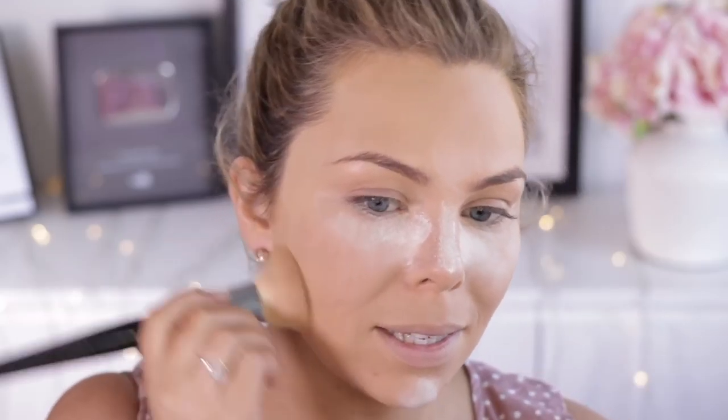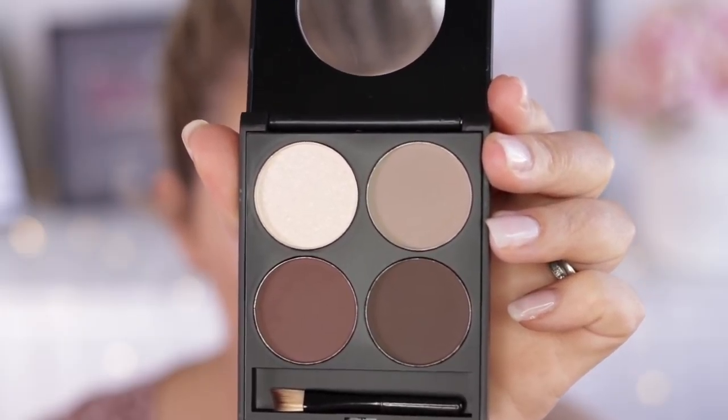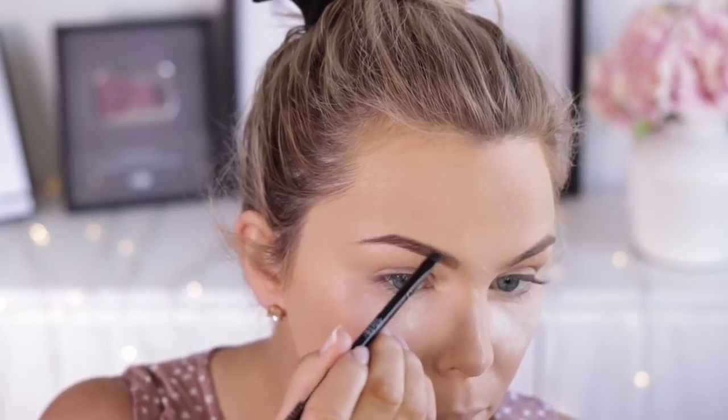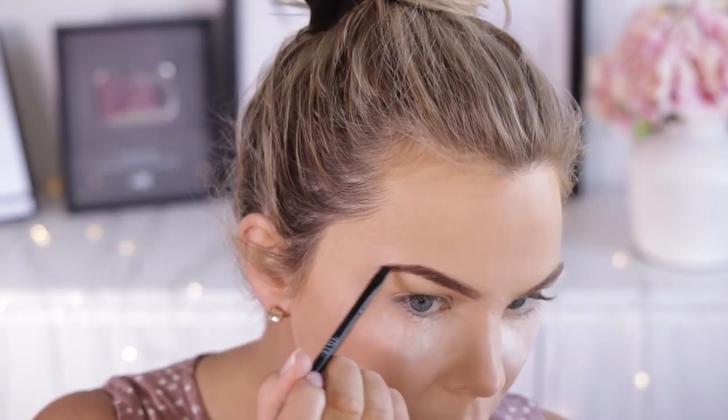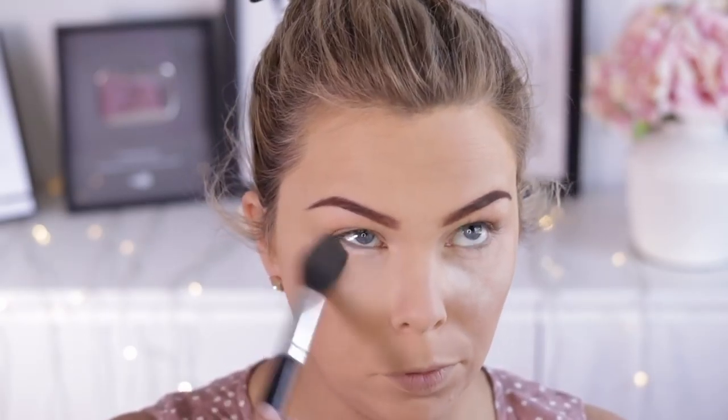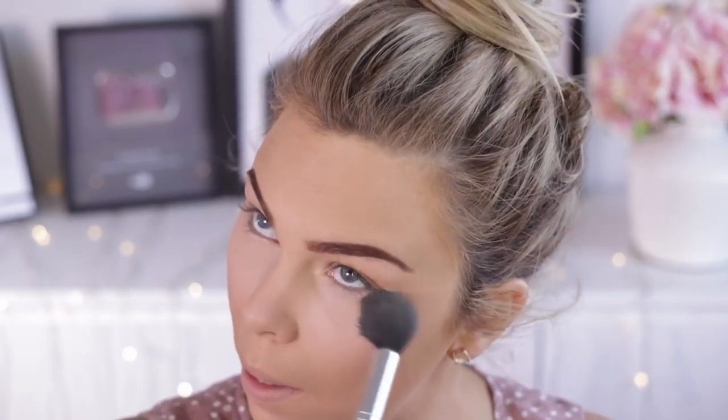Setting the rest of my face with my Savvy Natural Pressed Powder. I do have oily skin, so I do need to set my whole face before I move on. But if you have normal to dry skin, you can probably skip this step too. While that's baking, I'm going to use the Ardell Brow Kit to fill them in.